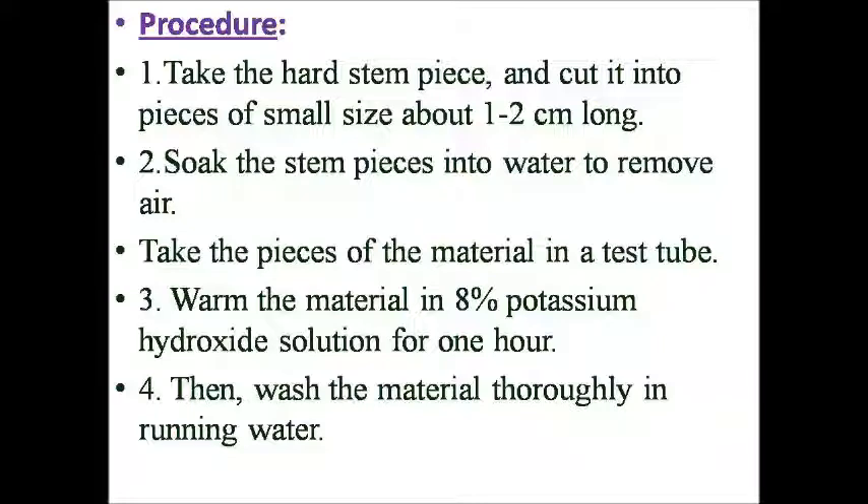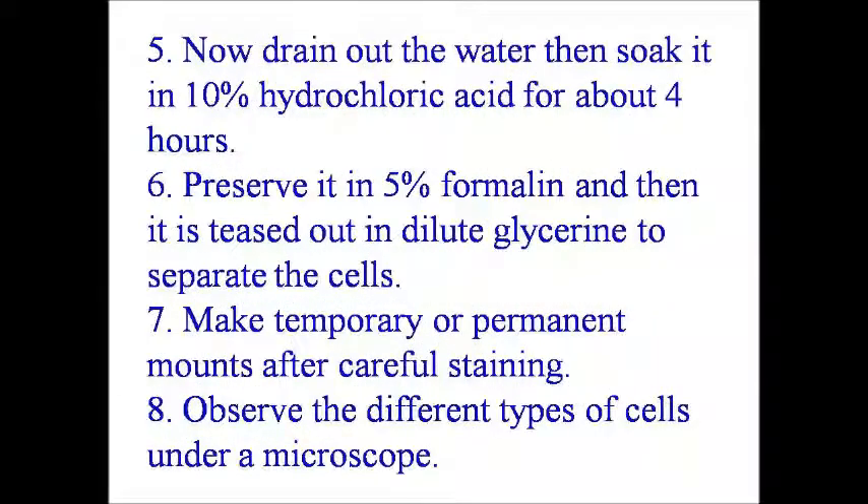Warm the material in eight percent potassium hydroxide solution for one hour. Then wash the material thoroughly in running water. Drain out the water, then soak it in ten percent hydrochloric acid for about four hours.